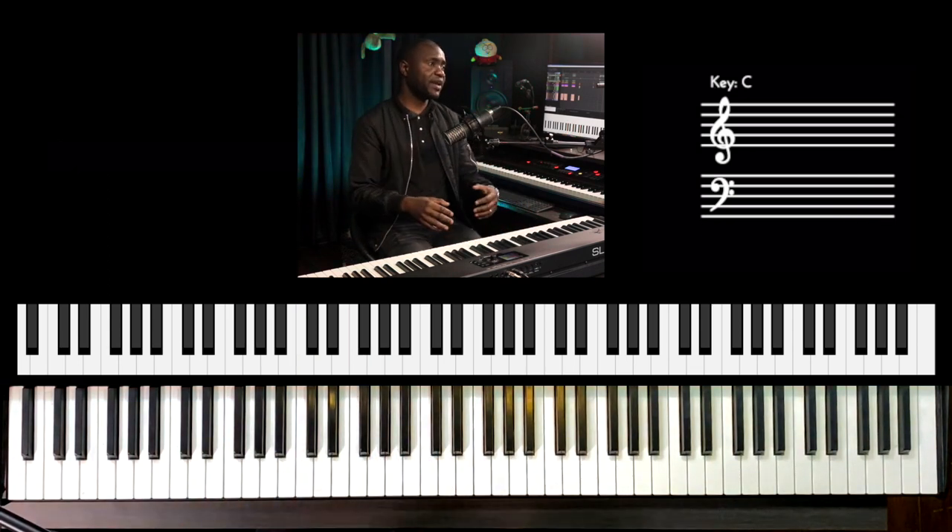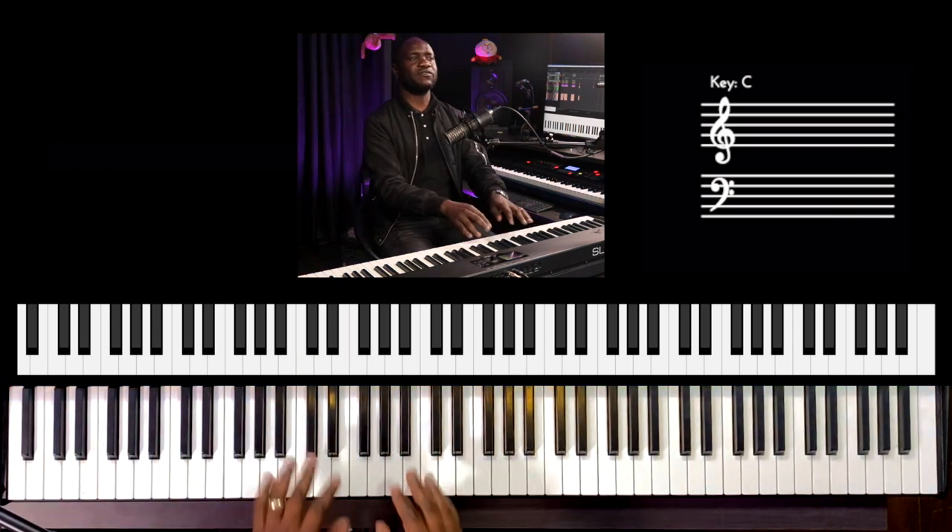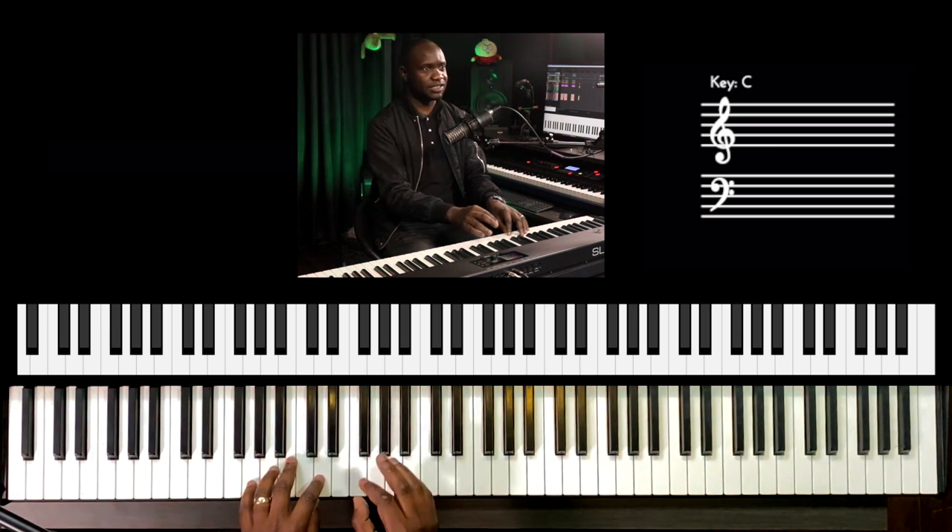You can even play it in a swing form using this chord, because it's gospel style.